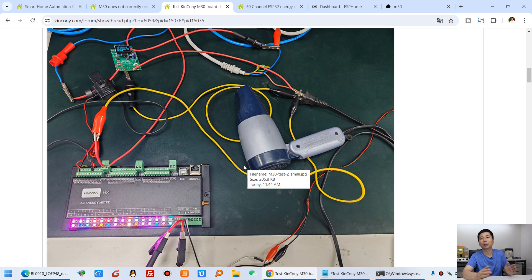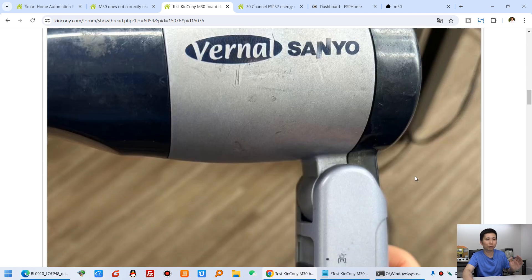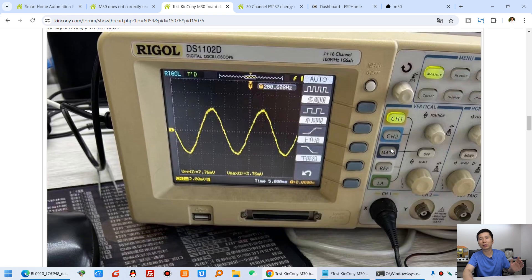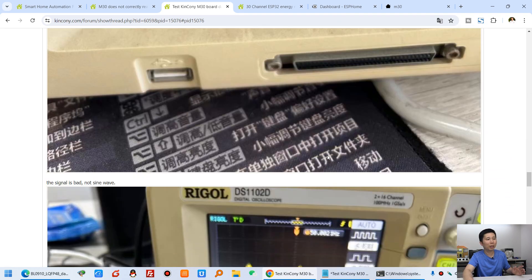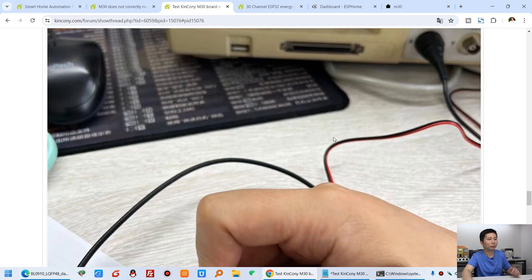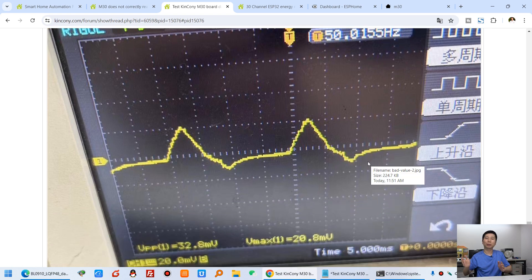We think the M30 itself has no problem. The main problem is the CT sensor. We used an air dryer to test — it has two positions: low and high, just different power. At max power, a high load, the signal is almost a sine wave, so the signal is well. But when we tested the CT sensor output with a 10-ohm resistance, the signal is very good at high load. However, when we change to middle load power, the signal is bad, and that makes the data incorrect.